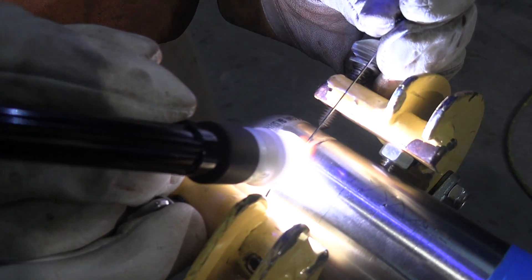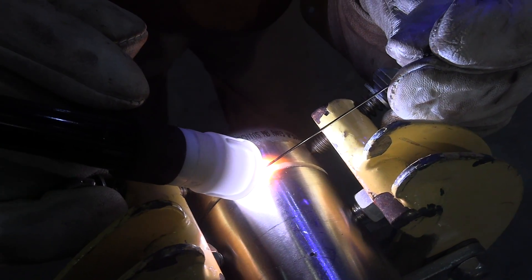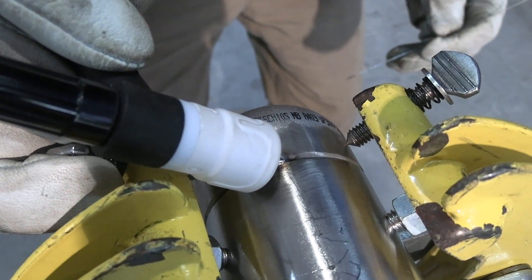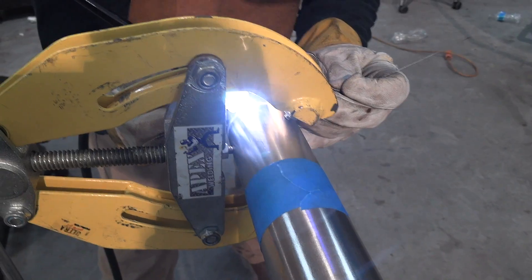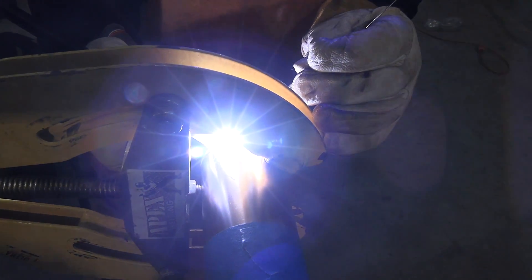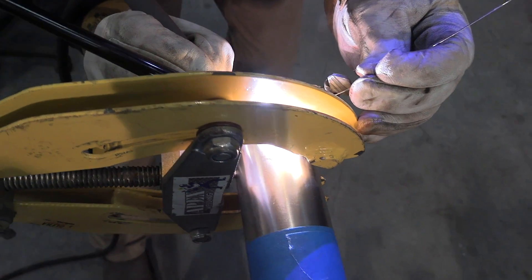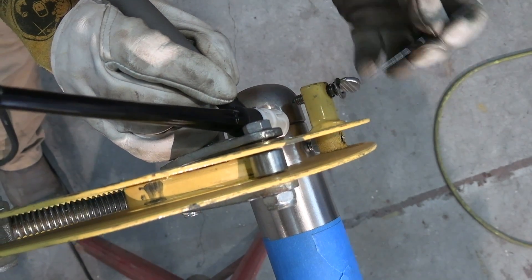When you purge something, you need a vent — a place for the air to go to get displaced. The vent needs to be at the very topmost point of the part because argon is heavier than air and it displaces the atmosphere out of the part, pushing it out the top. While we're tacking this, there's a very small gap in this joint that'll pretty much close up by the time we get four tacks on it, but right now that gap is serving as the vent.